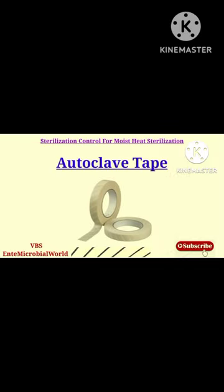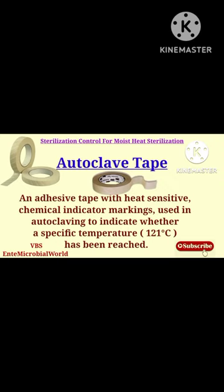Autoclave tape is an adhesive tape with heat-sensitive chemical indicator markings used in autoclaving to indicate whether a specific temperature has been reached.